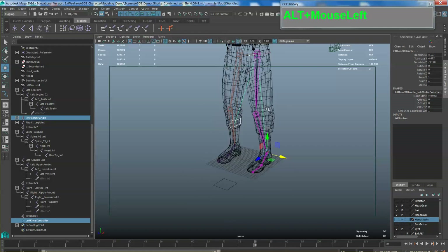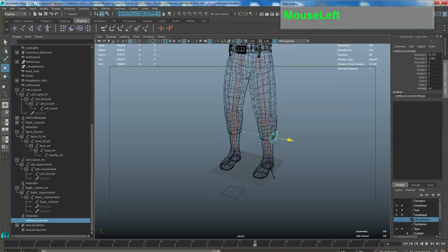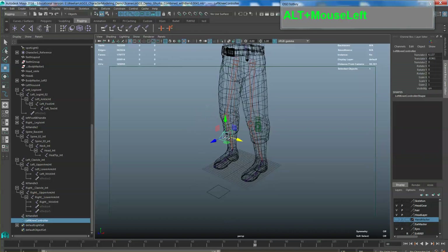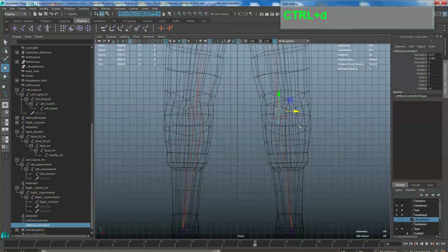Once you've correctly applied it, you'll notice another line that sticks out. When you click the controller and move it, the knee now does this kind of action. Duplicate this controller with Ctrl+D and put it exactly in front of the right knee. Rename this in the outliner as 'right knee controller'.